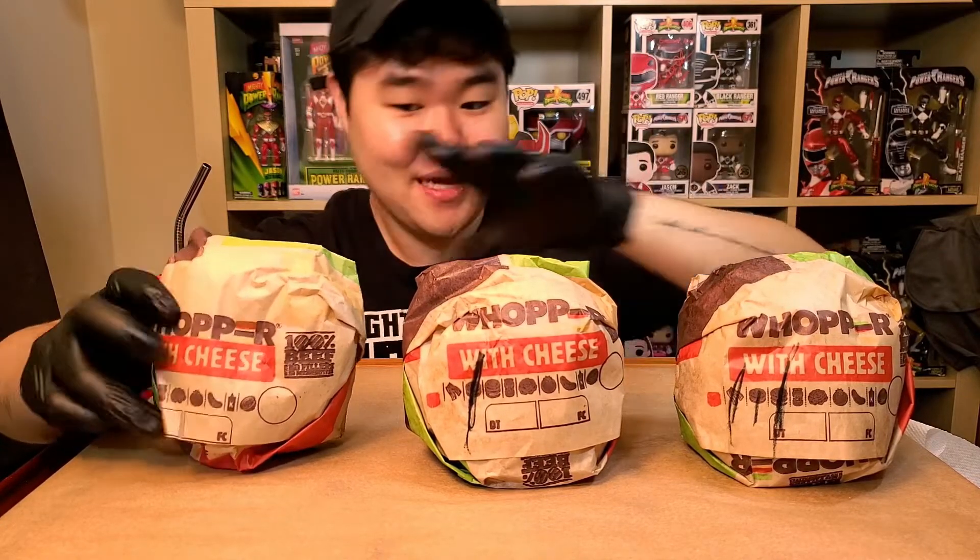We got Burger King — we got the Whoppers. We got a single, double, and a triple Whopper. As you can see, the triple one is a lot thicker. I got all the Whoppers with cheese. For the triple Whopper I have bacon in there — I wasn't gonna get bacon, but it was a lot cheaper to get cheese and bacon than just cheese, so that's why I got it. A little hack if you like bacon.